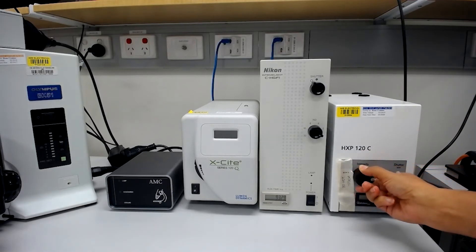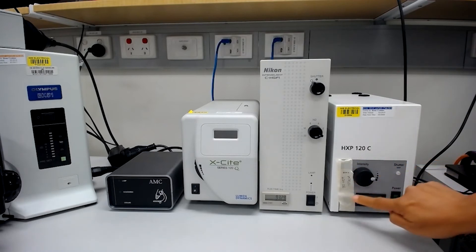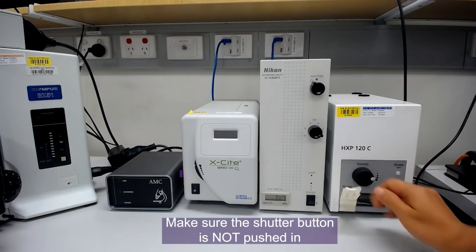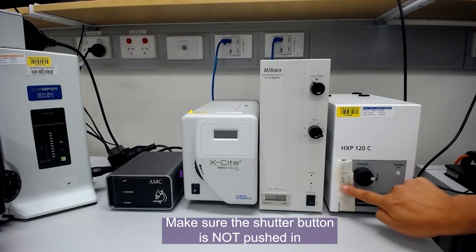The intensity of the HXP can be controlled at the front using the intensity knob. However, an issue we see with this lamp is when people bump the remote button on the front. This lamp is normally controlled through the software, so the shutter needs to be left open.